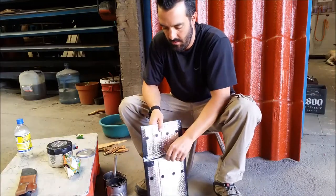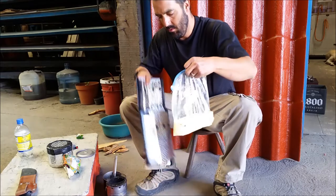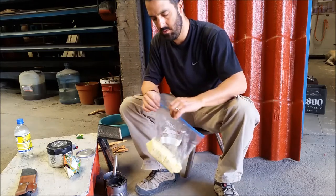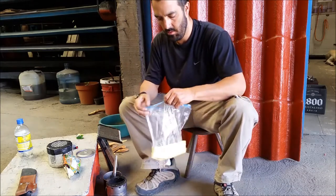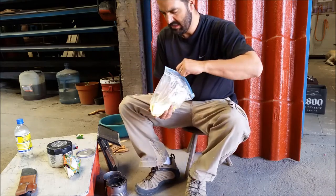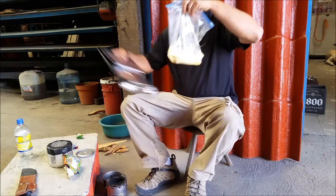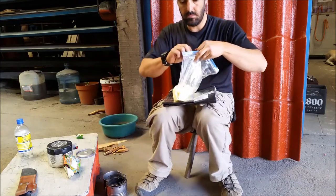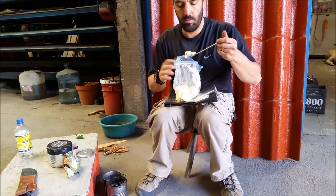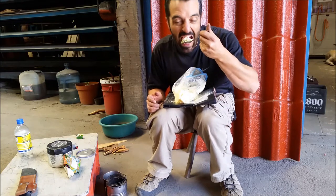After 20 minutes, I believe my meal is ready. No leaks — that's a good sign. Oh, the smell — it smells amazing, it's garlic mashed potatoes! This is hot. I need some protection because after 20 minutes it's still burning hot — that's how effective these cozies are. And my meal — it looks like it's cooked to perfection.